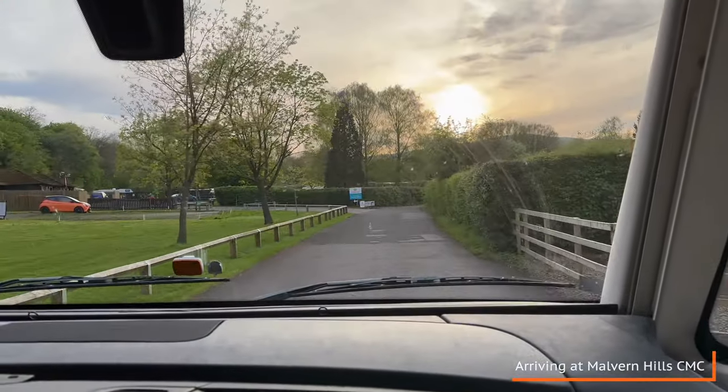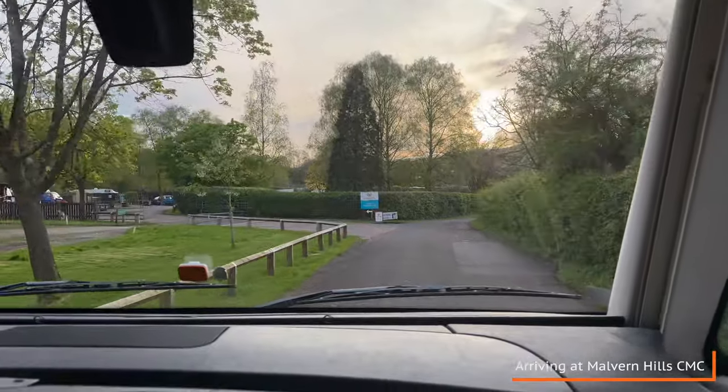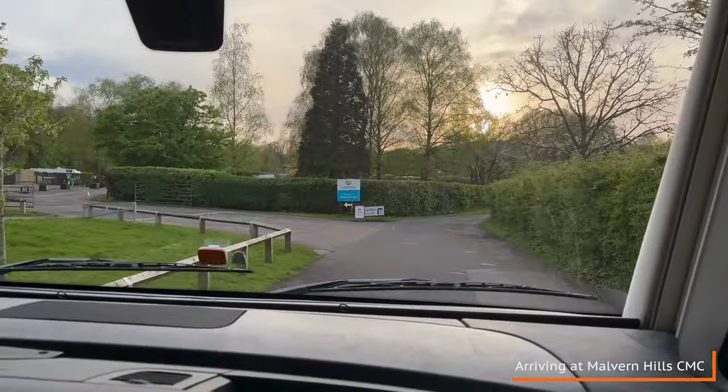We have arrived at Malvern Hills Caravan and Motorhome Club site. Not been here before, so it'll be interesting.